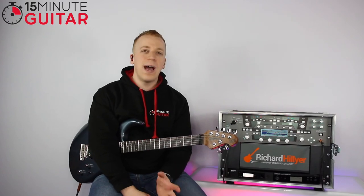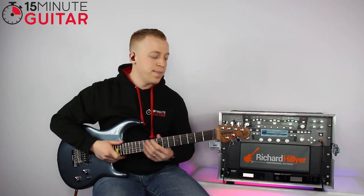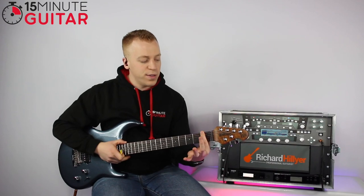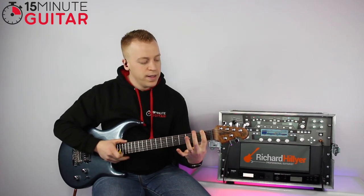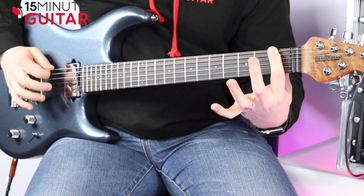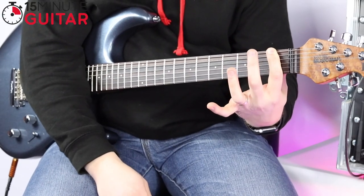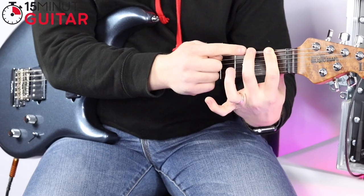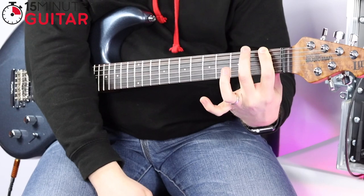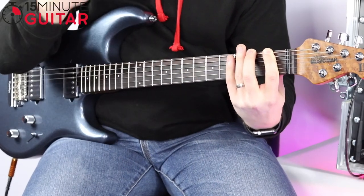So first of all, what is a hammer-on and what is a pull-off? It's easier for me to demonstrate it than to try and explain it in words. We're going to put our first finger down on the first fret. Then we're going to pick that with our right hand — the low E string — and then we're going to hammer. We use our second finger to hammer in front of the first finger to create a note, aiming just before the fret wire there every single time. We hammer, and that note rings out without us re-picking it with the right hand. That's the important bit about the hammer-on.